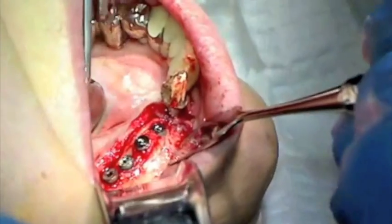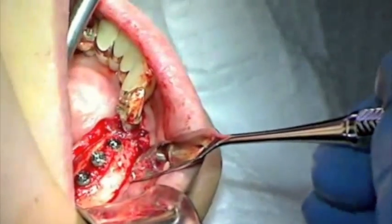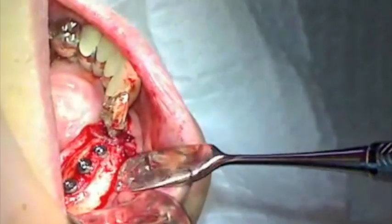Prior to closure, each implant is evaluated for proper positioning. Alterations in implant position can be made at this time.